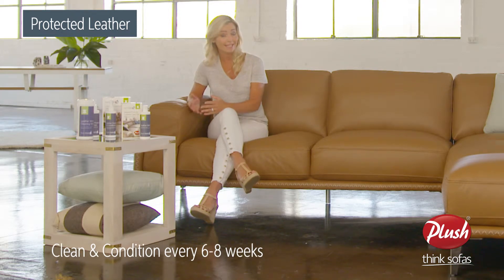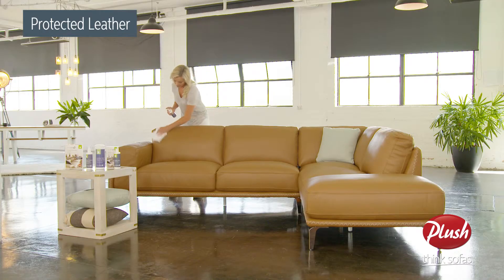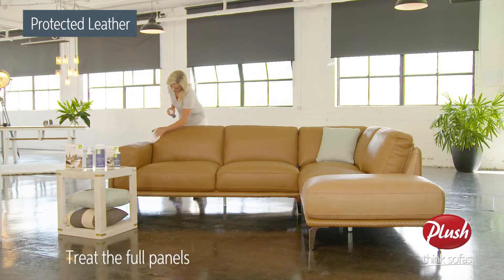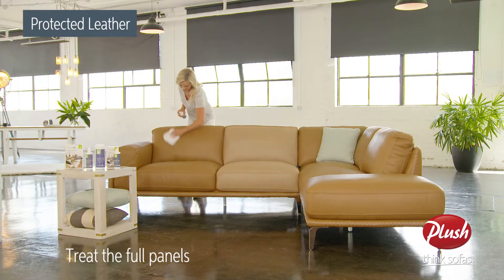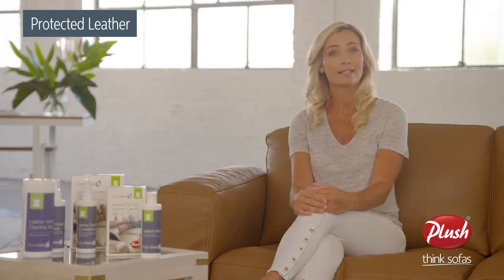Every six to eight weeks, use Plush leather cleaner and conditioner. For best results, it's recommended you clean and condition the whole sofa rather than undertaking a spot clean. Remember to clean gently and avoid hard rubbing.